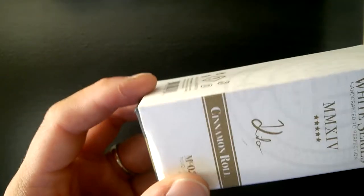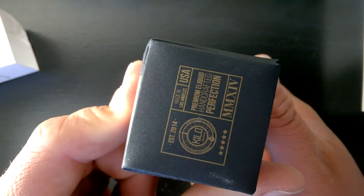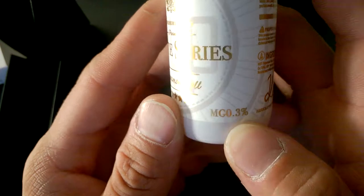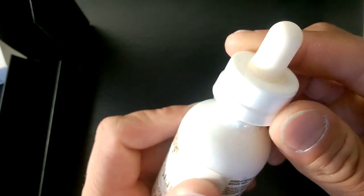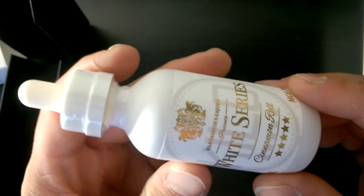Alright, slide it on out of the box. Got your logo up top, and down at the bottom there. Pop the box open and inside you have your White Series Cinnamon Roll, nicotine count at the bottom along with your 60 mls. A little description, some warnings, some ingredients, childproof lid, and a typical dropper tip.